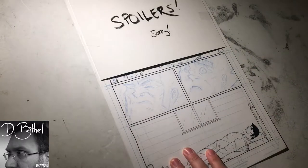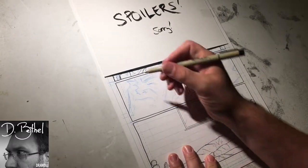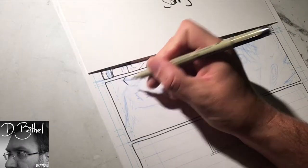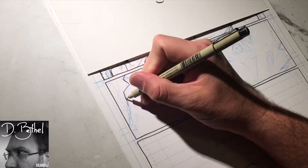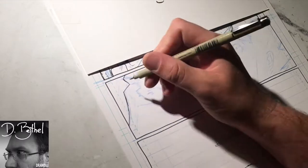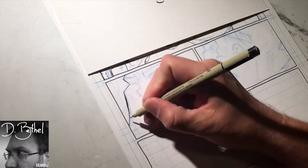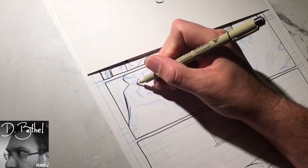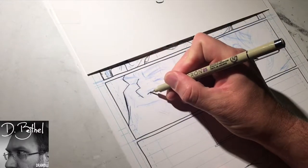Hi, I'm D. Bethel, creator, writer, and artist of Long John at longjohncomic.com, here with another video of me inking quickly. We have a page from the very end of chapter four, which is upcoming. The book is now fully drawn — I'm still inking the last couple pages obviously.